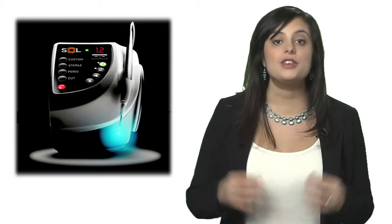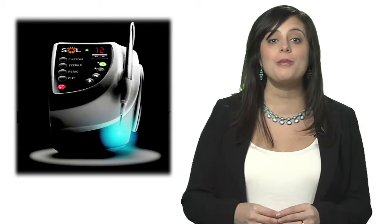Using the SOL diode laser for troughing creates a separation between the hard tissue margins and the gingiva, while simultaneously stopping any tissue bleeding prior to taking an impression or restoring a subgingival margin. This quick, bloodless procedure can save you time and will minimize the frustration of working with a retraction cord.